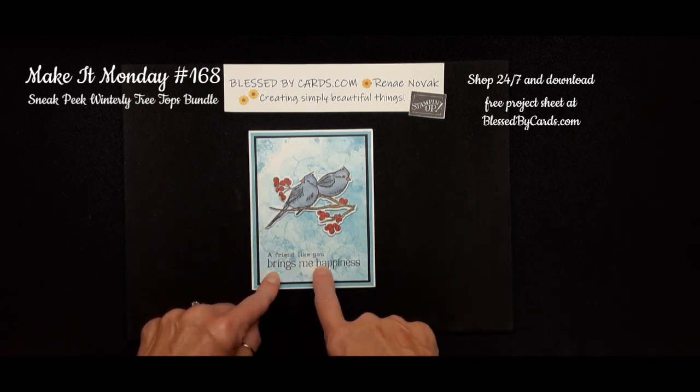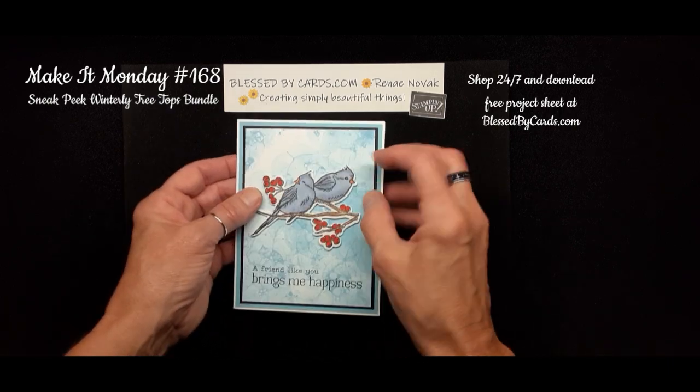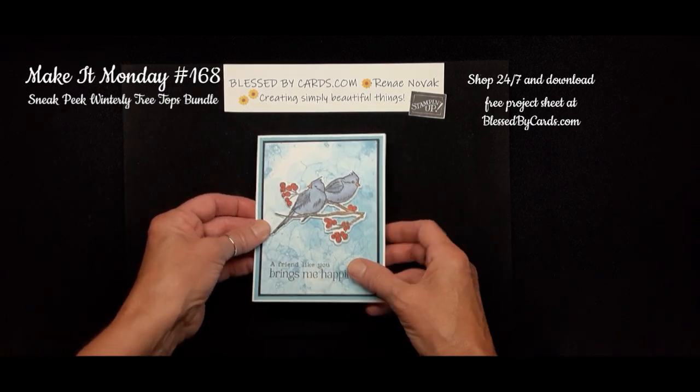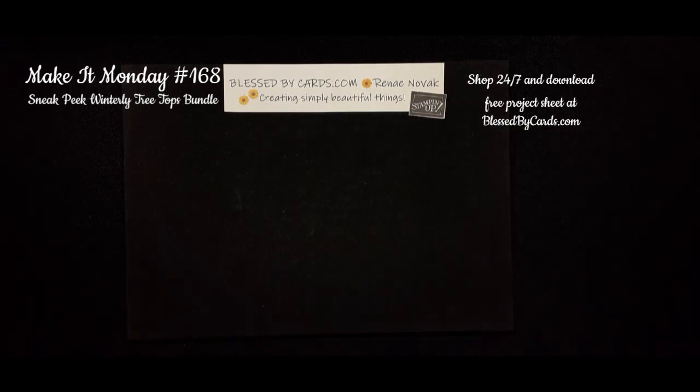I stamped the greeting in Memento black ink, then used Stampin' Dimensionals to pop up the little birdies. On the inside you can stamp another bird or leave it blank to add your greeting. That is our first card.